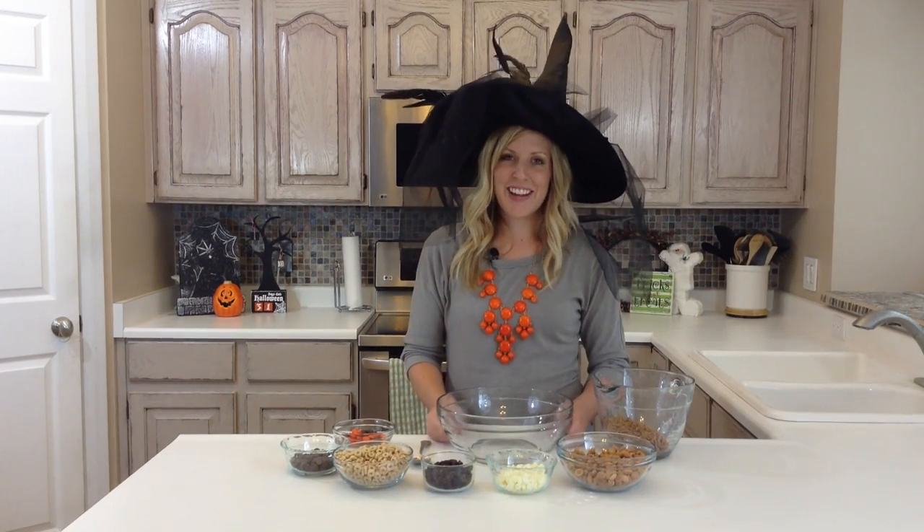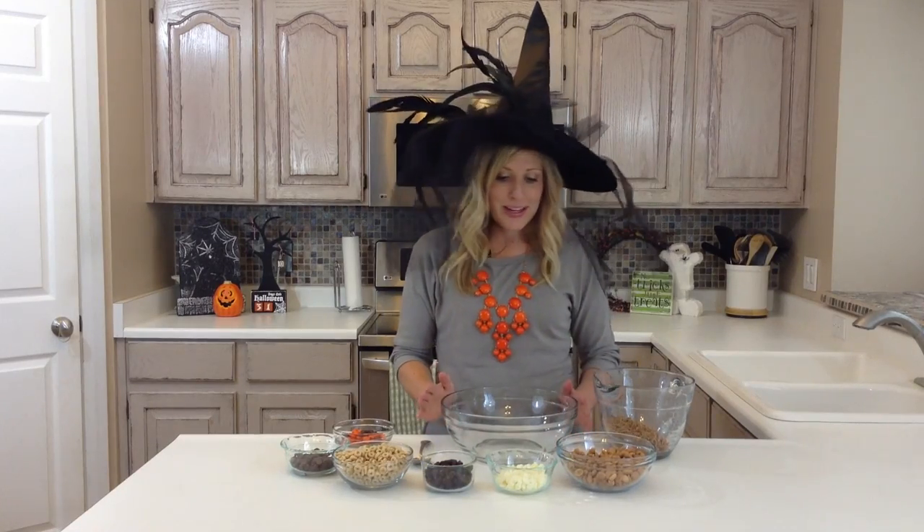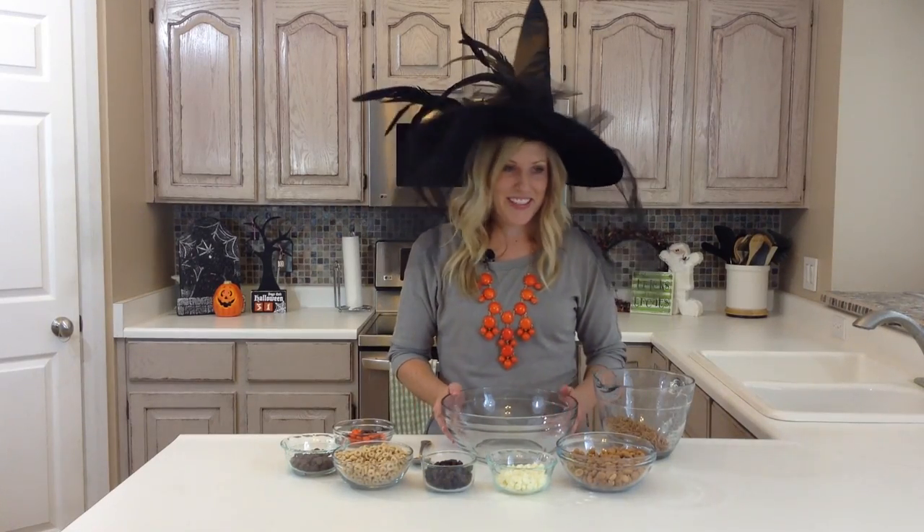Hi, it's Kristen from 6 Sister Stuff, and today I am making a Halloween snack mix. This is so easy to make and it's very festive.